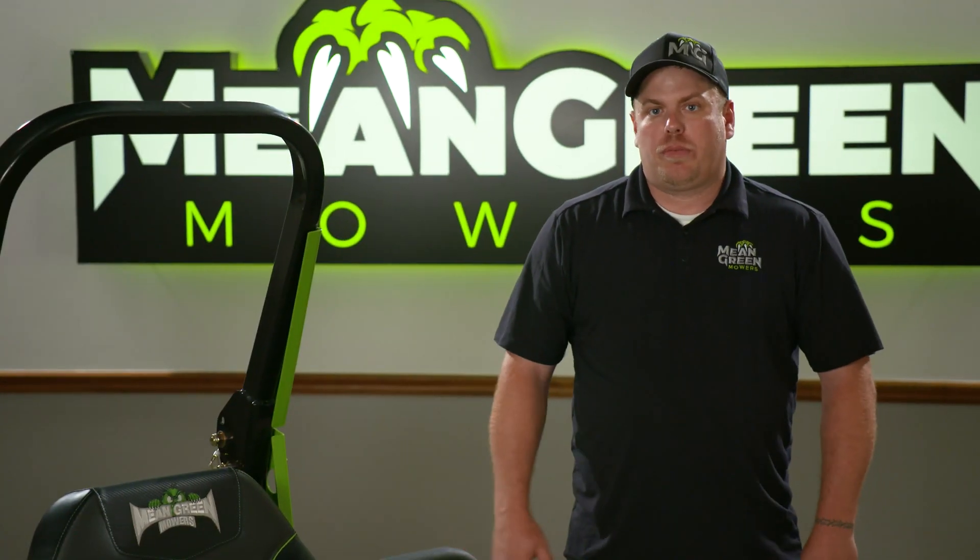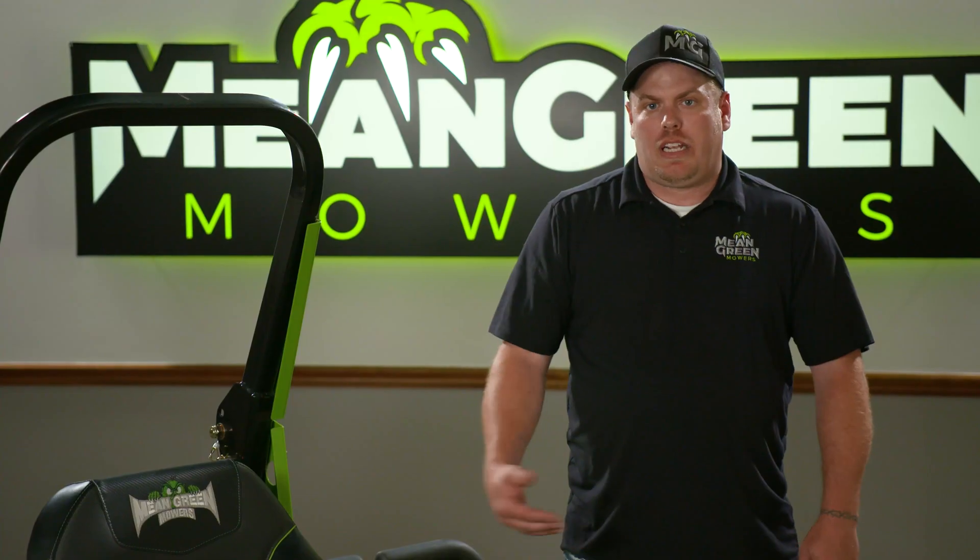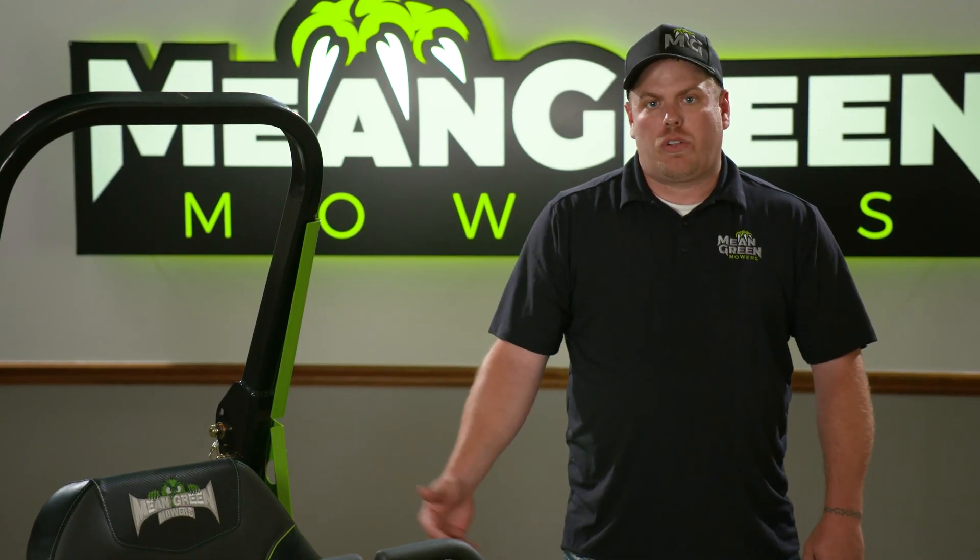The Nemesis is a prosumer model. This mower is a 52 or 48 inch deck mower and it has the capability of doing two and a half acres all the way up to five acres.